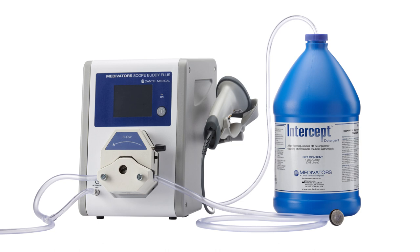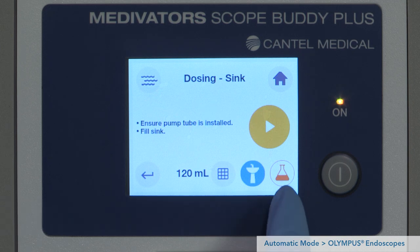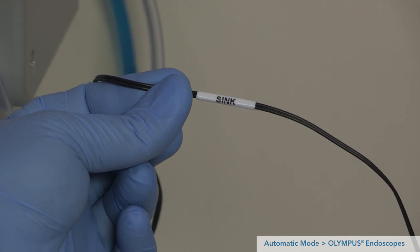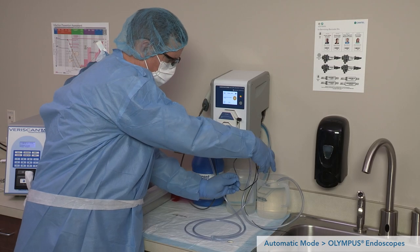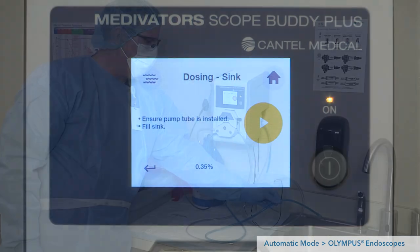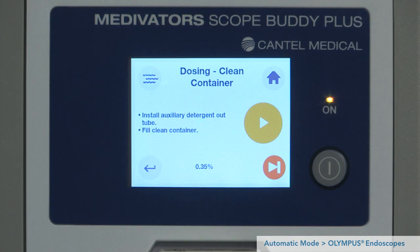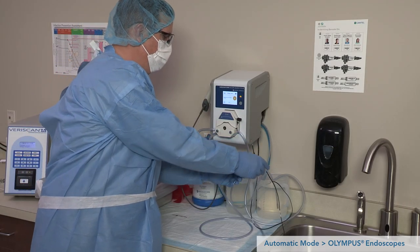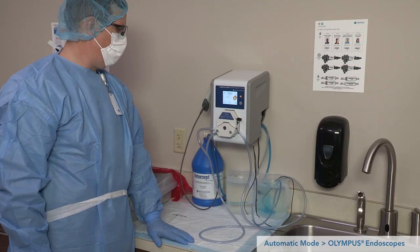The unit will automatically dose to the sink first, then the clean container. Fill both the sink and clean container with the correct volume of water previously entered in first-time setup. Place the temperature sensor labeled 'sink' into the sink and the one labeled 'clean container' in the clean container. Press play to begin dosing detergent to the sink. You will be prompted to dose to the clean container; place the weighted end of the 24-hour auxiliary detergent out tube into the clean container and press play to begin dosing to the clean container. This completes the dosing step.